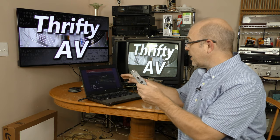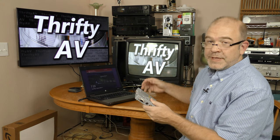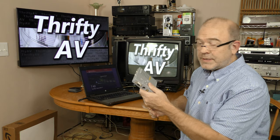I'm going to go ahead and hook it up to my laptop computer here and see if I can transmit to this old tube TV. So let's get started.